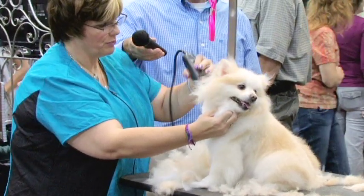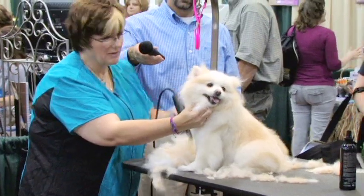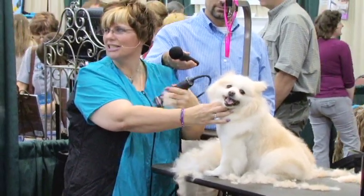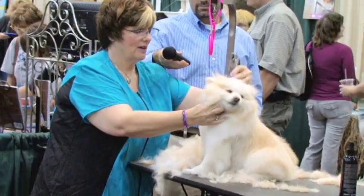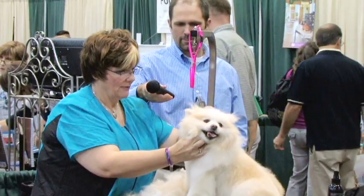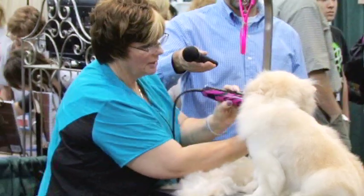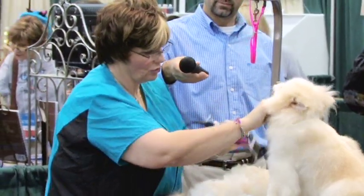So what we give her, we're going to give her what I like to call a little sunshine face. Because to me this breed smiles anyway with their eyes. So when you make a nice little round face, I call it a sunshine face. A lot of my Pom people that want their dogs cut short really seem to enjoy this trim on them.